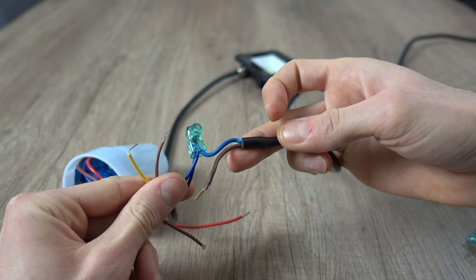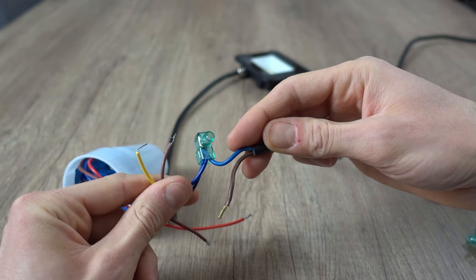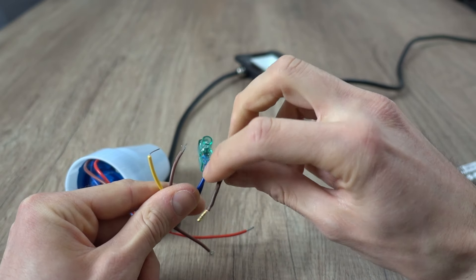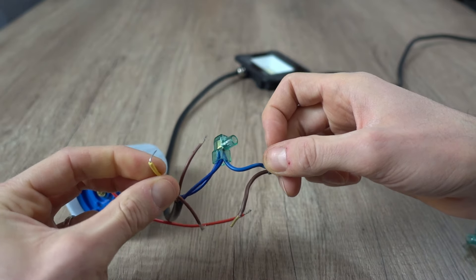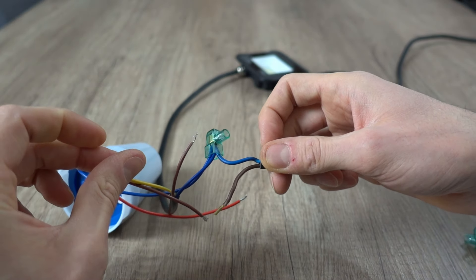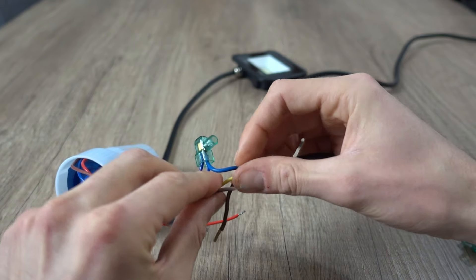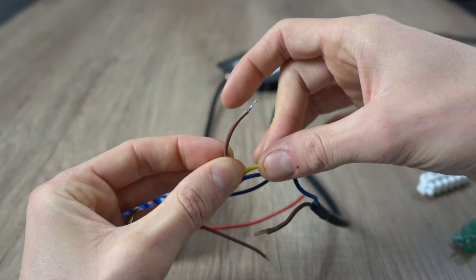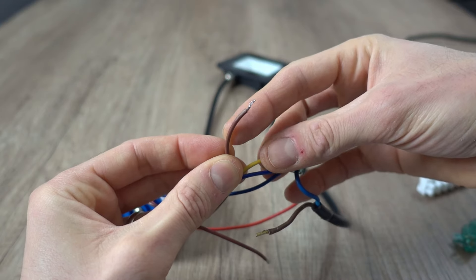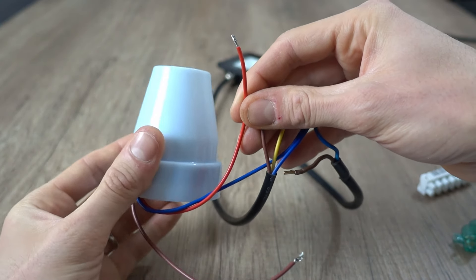Questo è il cavo che sto simulando sia dal mio impianto elettrico di casa. Come vedete ha il cavo del neutro e quello della fase; manca quello verde e giallo della messa a terra, quindi non la vado a collegare. Voi ovviamente collegatelo al cavo dello stesso colore del vostro impianto elettrico. L'ultimo cavo del faretto, che dovrebbe essere marrone, va collegato al cavo rosso dell'interruttore.